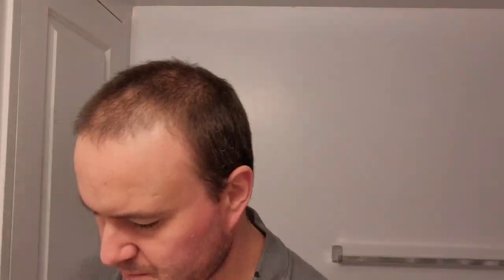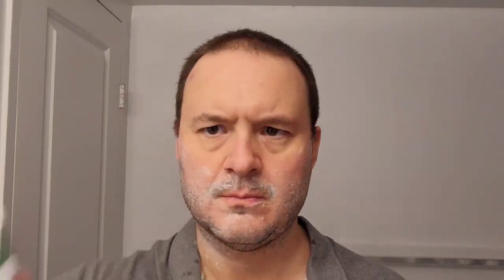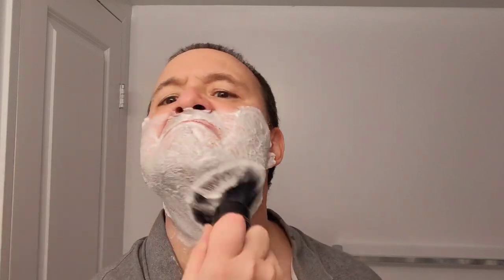I'm going to rinse my face off with hot water and apply the pre-shave formula, just rubbing it around all my cheeks, leaving it on for the duration of the shave. Then I'm going to apply the shaving cream to my shaving brush, which I was soaking in my white mug.